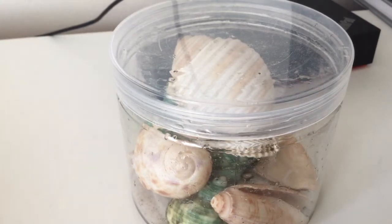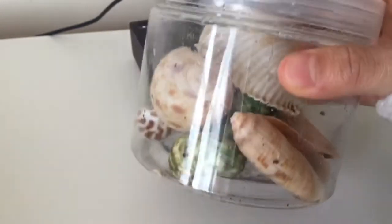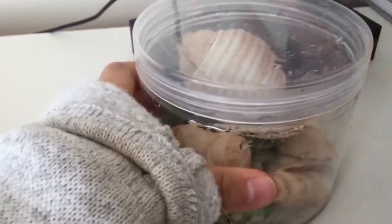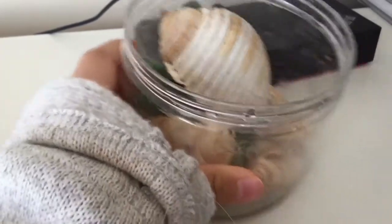Hi everyone, welcome to 1Rabbit3Crab, and today I'm going to be showing you the Hermit Crab shells and what shells you should have for your Hermit Crab. I just washed these Hermit Crab shells, and I do that every month, especially if they were in the tank.